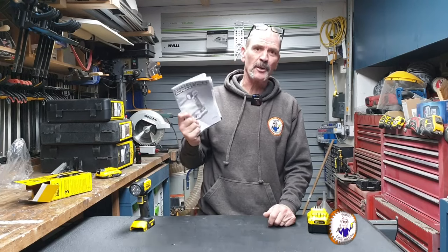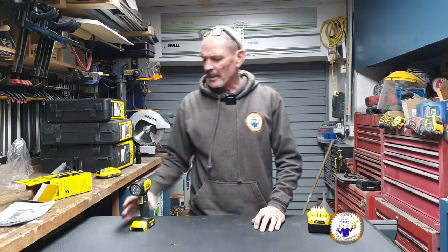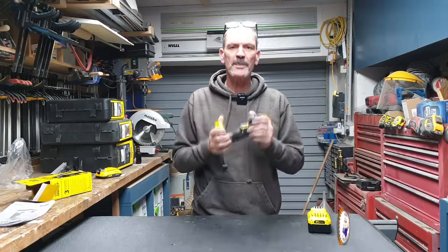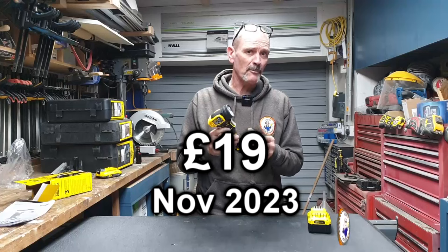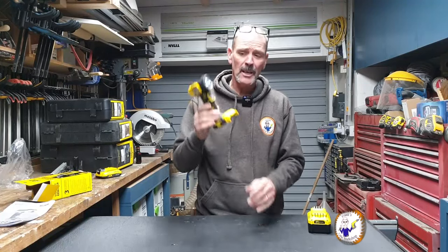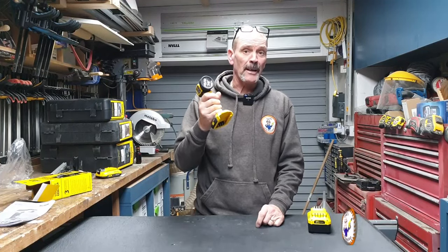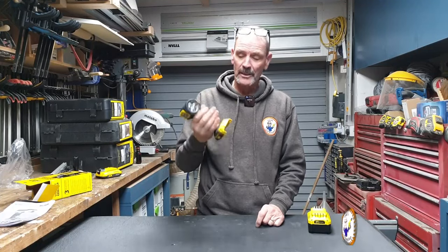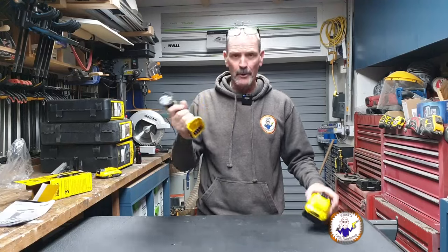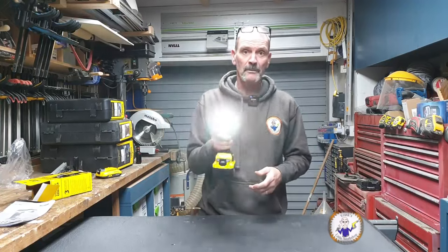That's about it. The instructions don't tell you a lot, but they do come in a couple of different languages. This was from Tool Station and cost me about £19, which is half price — normally it's about £40 — and that's just the body. They occasionally do these for £19 and they sell out really quickly. But if you've got the V20 range of batteries, this would be pretty good.